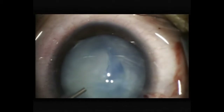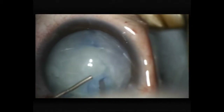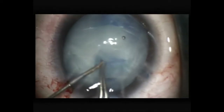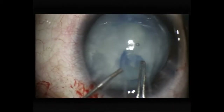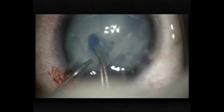More viscoelastic. You can see the capsule is quite fibrotic and tough and not easy to tear. But with patience and persistence, I'm getting it around. Some of the capsule is still a little adherent, and now I have an intact capsulorexis.